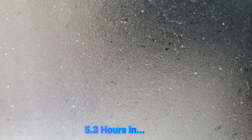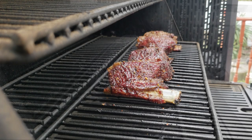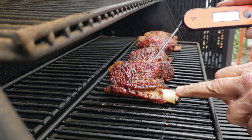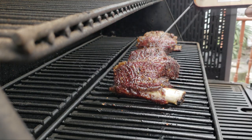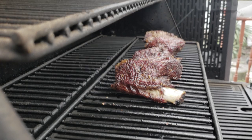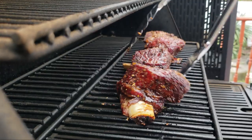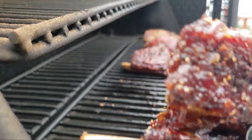We are five-and-a-half hours in and these bad boys are going to be done. We will probe them for butter, get them off, and wrap them up in tin foil to give them a little rest. There's hardly any resistance and we are at that 200-degree range. I'm going to pull these bad boys off, get them in tin foil, and let them rest. That's a nice little bone right there.